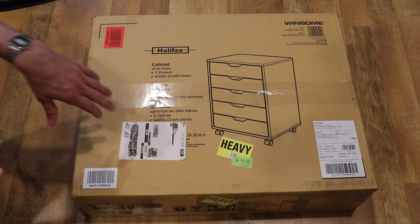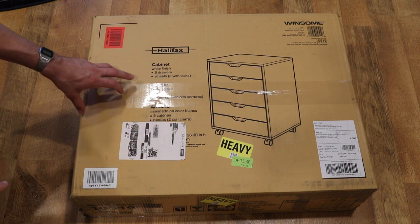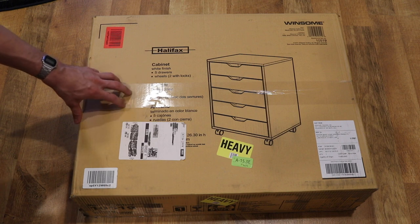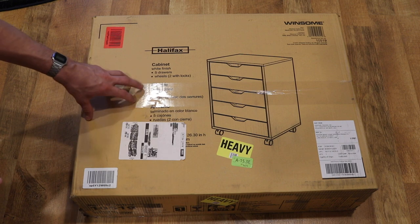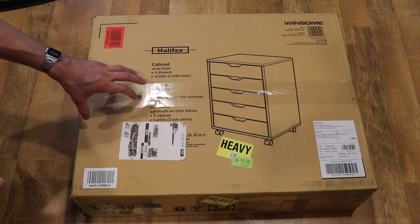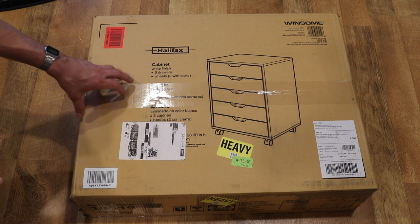If you look at the reviews, there are a little bit of mixed reviews about this product. The main criticism is a lot of people struggle with assembling this and putting it together. So hopefully this video will be helpful because I'm going to go through assembly step-by-step. It might take a little while, but for those of you that do purchase this, hopefully this will help you put it together without damaging it in the process.